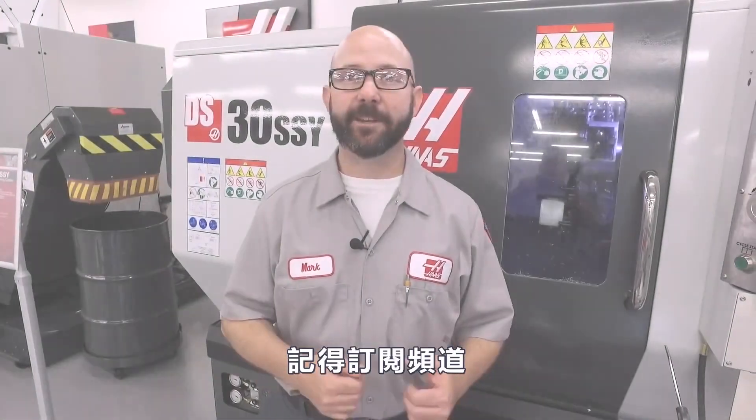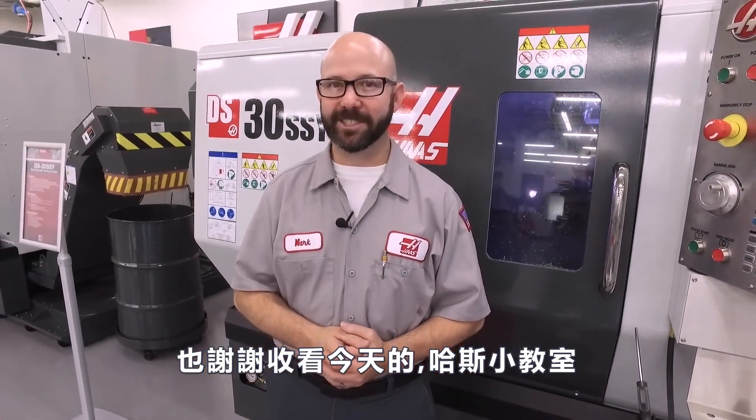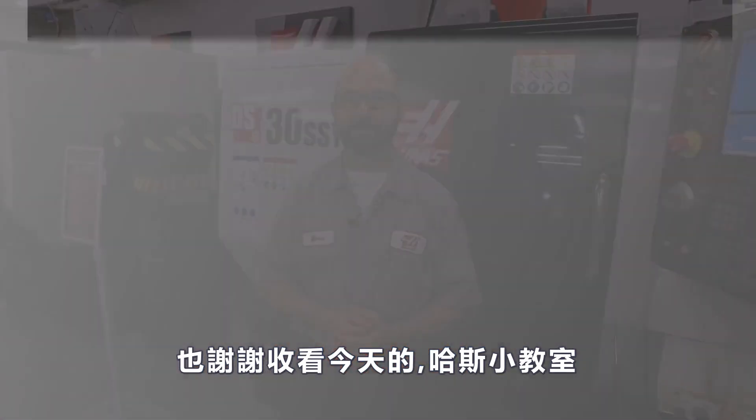Be sure to click on the link at the end of this video to subscribe. Well that's it, and thanks for watching this Haas Tip of the Day.